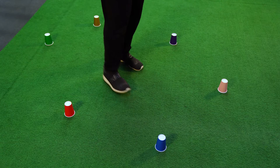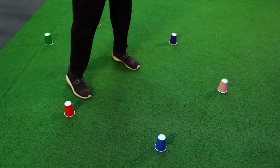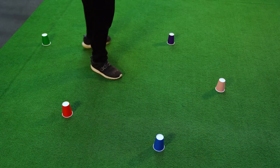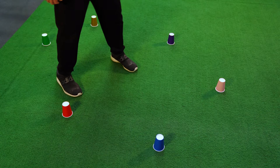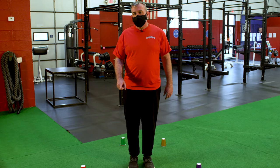Round one of the color lunge matrix. Colors called: blue, gold, red, purple, red, purple, green, blue, pink, red, green, gold, blue, purple, pink, red, gold, green, blue, blue, purple, pink, red. And rest — good job! Let's take about 10 seconds and we'll do another round.